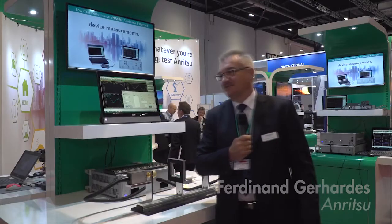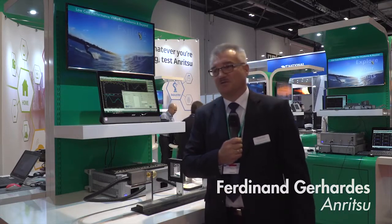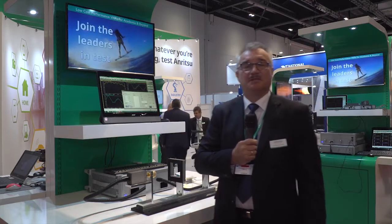Good morning everybody. My name is Ferenandke Hardes. I'm from Omritzu Engineering and Technology Group of EMEA. Here today we would like to give you a short introduction on what material measurements in the millimeter band — namely in the E-band — means.